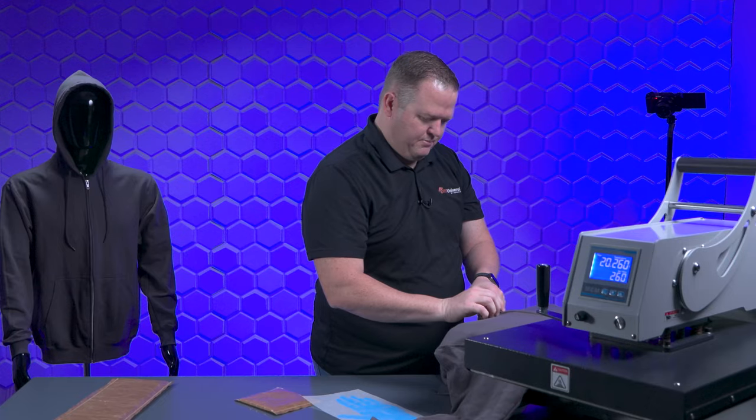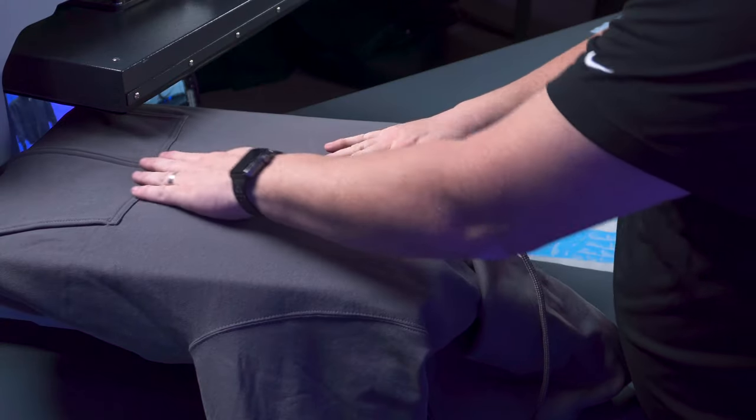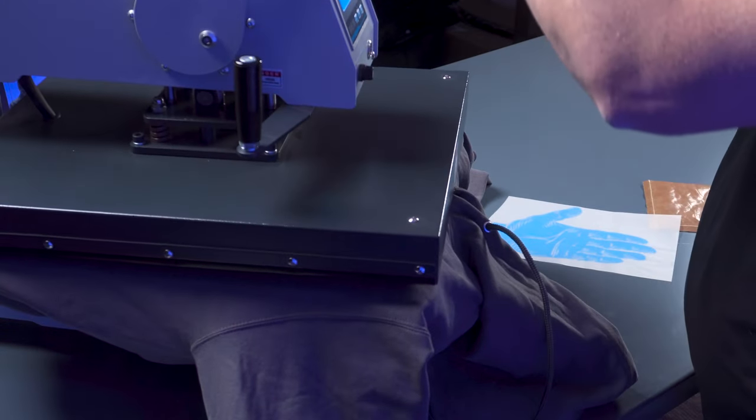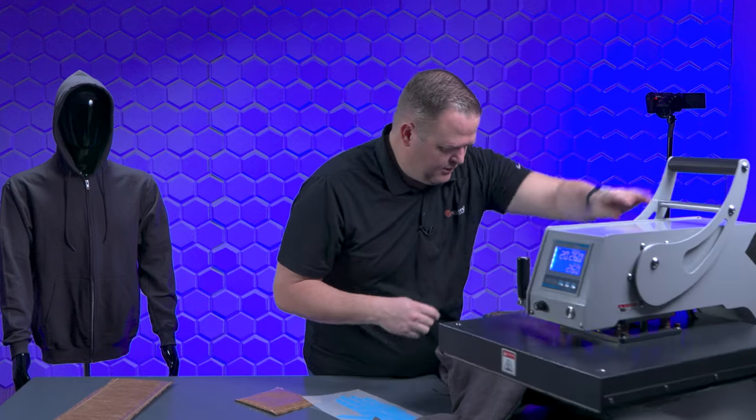Yeah, that looks like it's probably going to press pretty good. Let's do a test press without the graphic to see if we've got good pressure. Yeah, I think that feels pretty good. Let's see what it looks like.